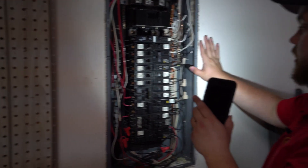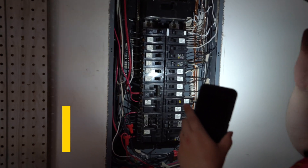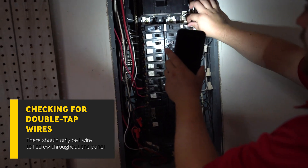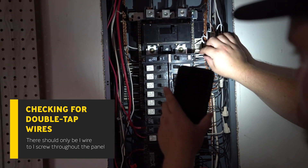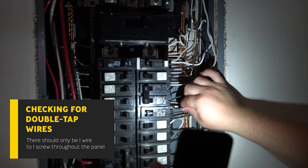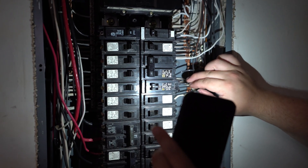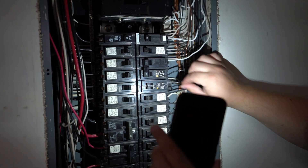Next thing I'm looking for as I'm tugging on these breakers is any double-tapped breakers. Just as it is on the neutral bar, it should be one wire per screw. As you can see up here, this top wire only has one wire going in, and the next screw down only has one wire. But as you go down here, I'm noticing there's a 15 amp tandem breaker that's got two wires underneath one screw. I'm going to be recommending putting in another tandem probably right here to go ahead and separate those.